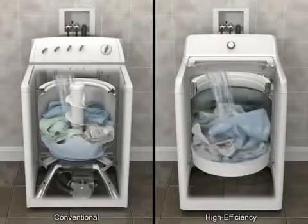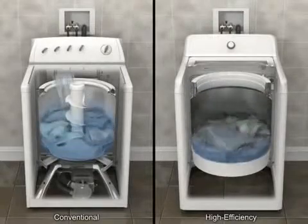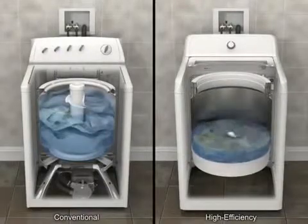A high-efficiency washer also senses load size and fabric type through a series of fills and wash motions. This enables it to optimize both the water level and temperature.